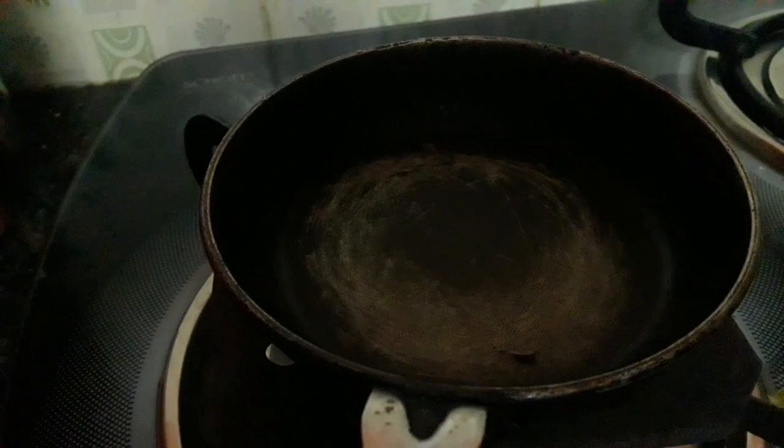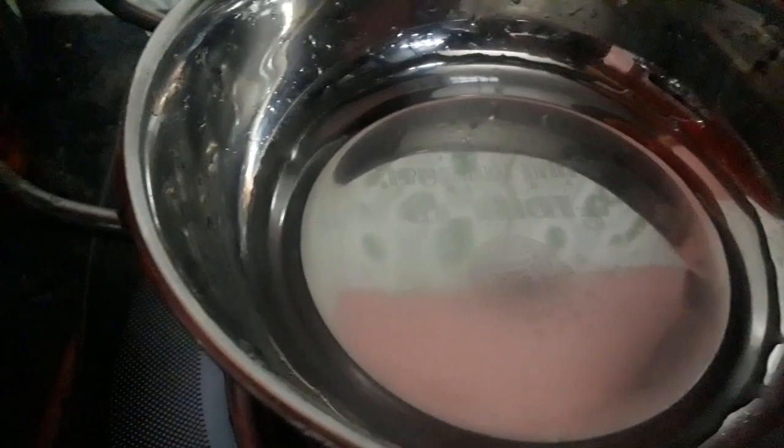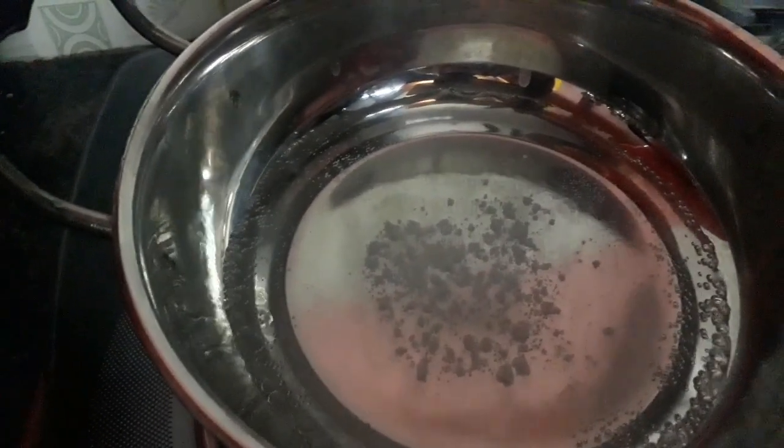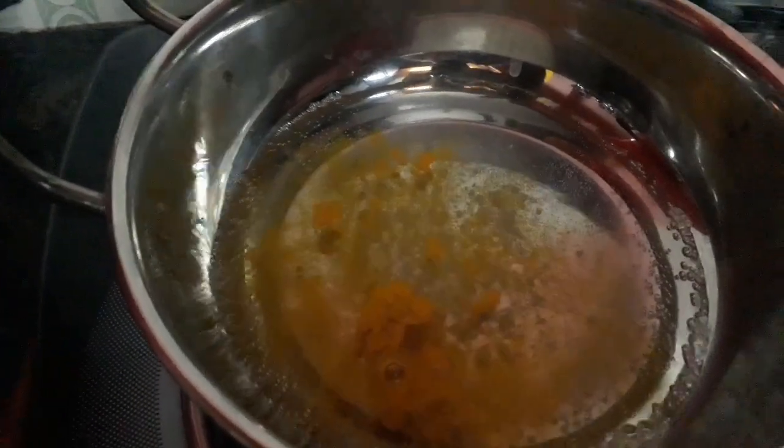We are going to make a hot pot. We will get a lot of water in our body. We will get water in a water. Put a spoon in a bowl. We will get water in a bowl. We have to clean every day. We will do this.